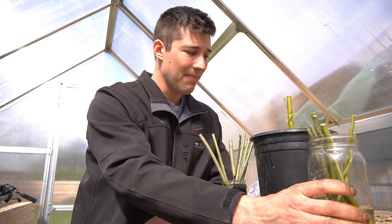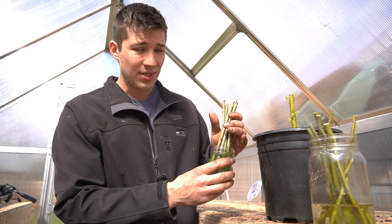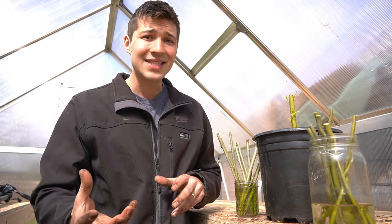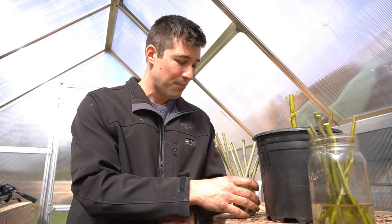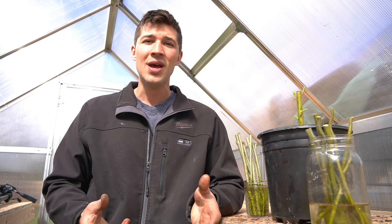We've got our curly willows propagating, our potted up weeping willows growing, and our brand new Salix purpurea basket weaving willows going into pots before you know it as well. I'm so excited to continue documenting the amazing growth these plants are going to have. I hope you guys learned a little bit from today's episode. Please consider hitting that subscribe button if you've enjoyed this video, and hit the bell button so you'll be notified of upcoming videos on the progress for all of our willows. Thank you so much for watching and we'll see you in the next episode.